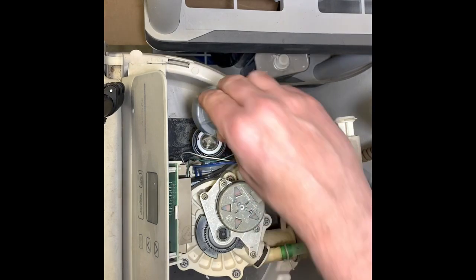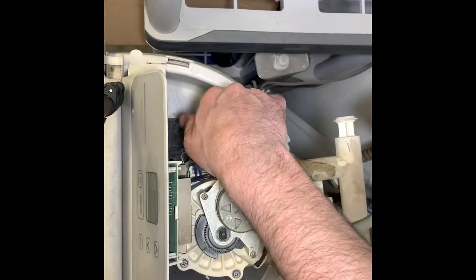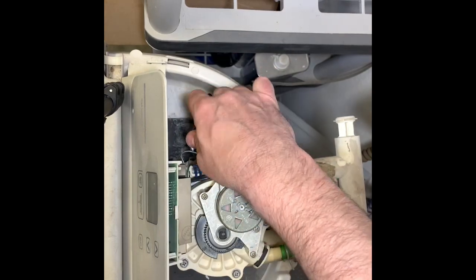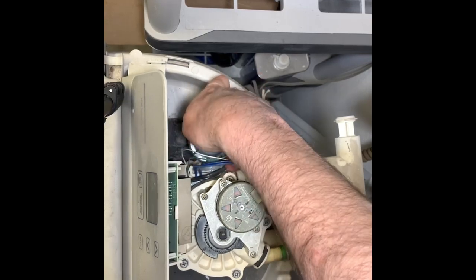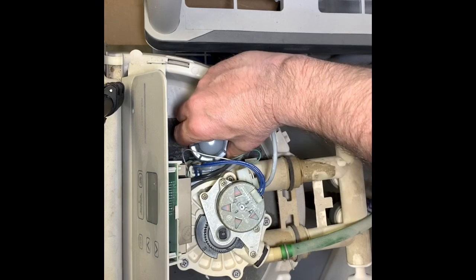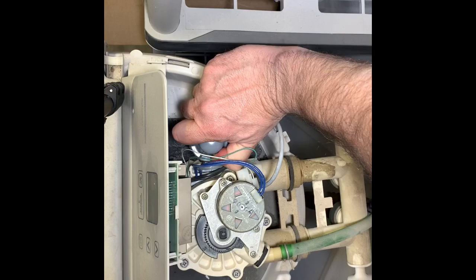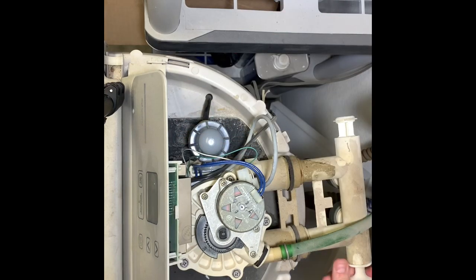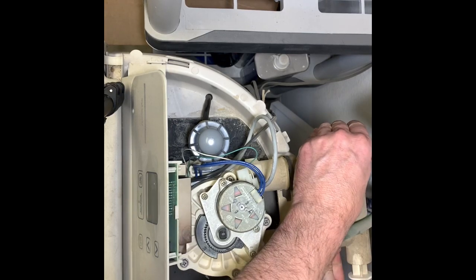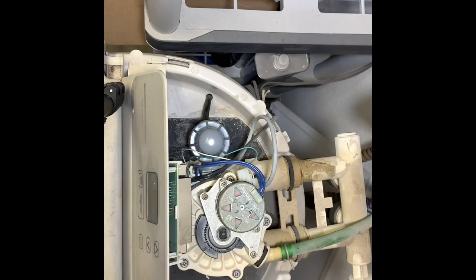Don't use Vaseline — Vaseline will eat it up. And then finally, the cap goes on top. I don't want to crank this down, I just want to get it tight. After that, we turn the water back on and we should be good to go.